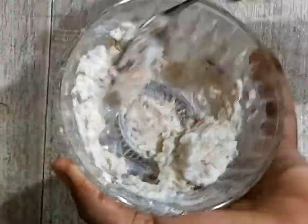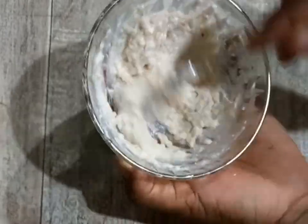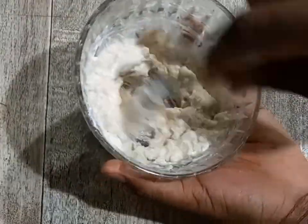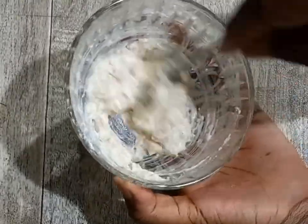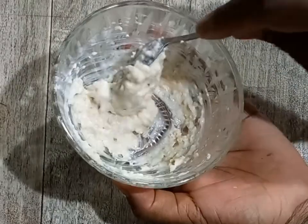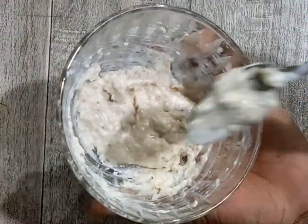So guys, remember: if you have dairy or alpha and beta hydroxy acid allergies, you should not use yogurt for skincare. After adding my ingredients, I went ahead and blended them together with a spoon. I mixed them for some time and the face mask is ready.